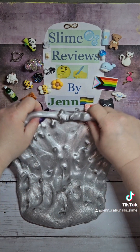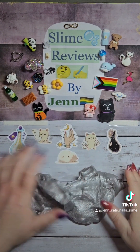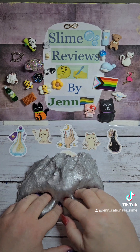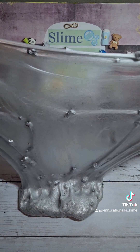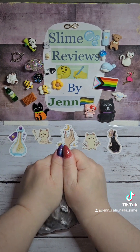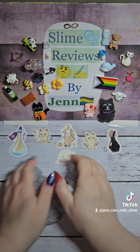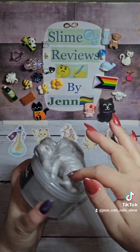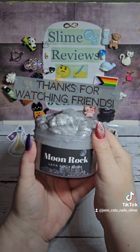Everything about them — their slimes, their customer service, the prices — everything is great. If you haven't tried them yet, what are you waiting for? I'm absolutely enthralled with it. Bye, friends!